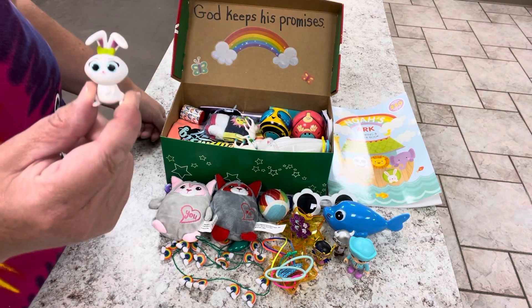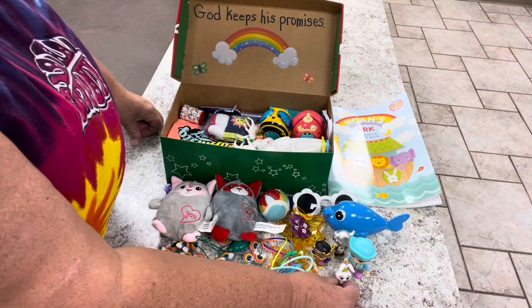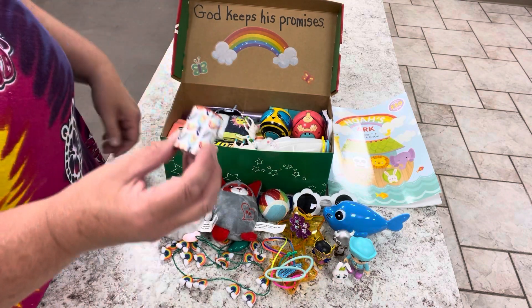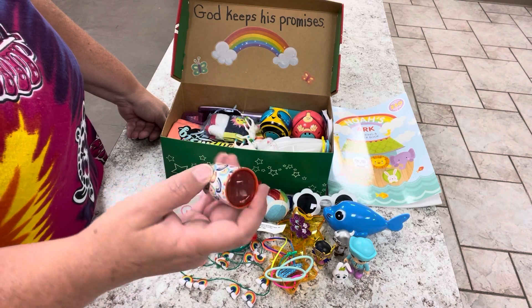I also found this little bunny rabbit — Easter clearance in a little egg — so I put that in there. I put in this little kaleidoscope; it's got rainbows all over it. Something to look through when you're on the ark.